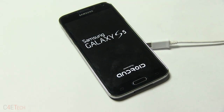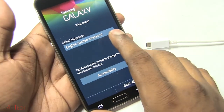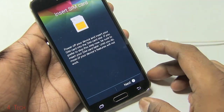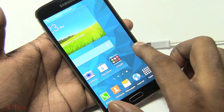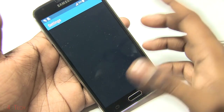The phone is back up. As you can see, the phone is back to factory defaults, just the way it was when you took it out of the box.